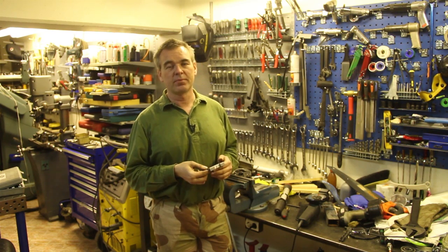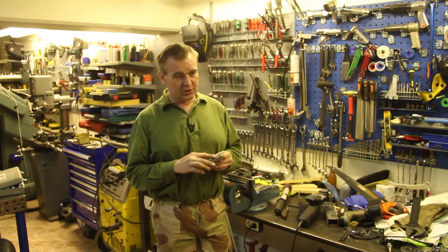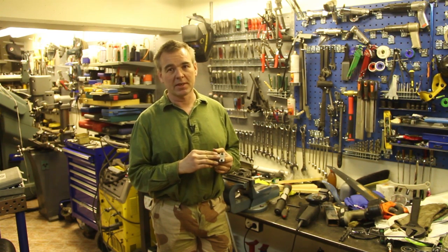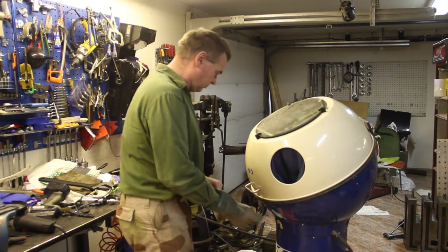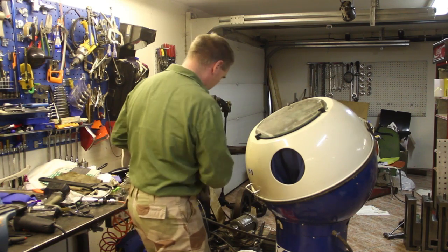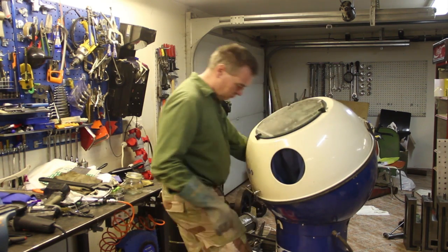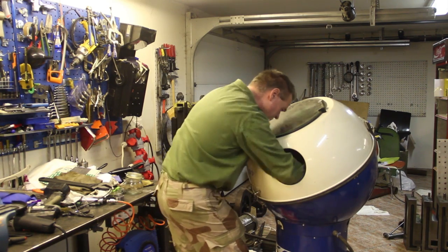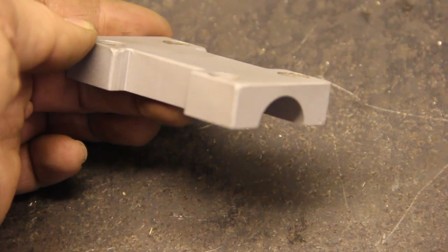I'm going to make this part black now using powder coating, and to make sure the powder coat sticks I'm going to start by making the surface rough in the blasting cabinet. As you can see, the part has quite a satin finish now, and I'm sure this rough surface will make the powder coat grab very well.